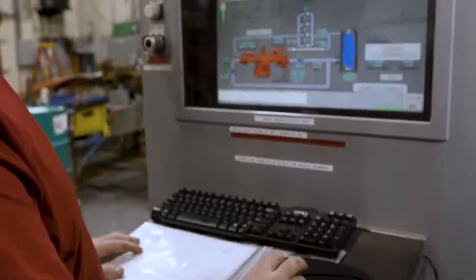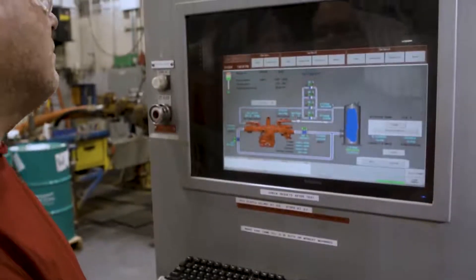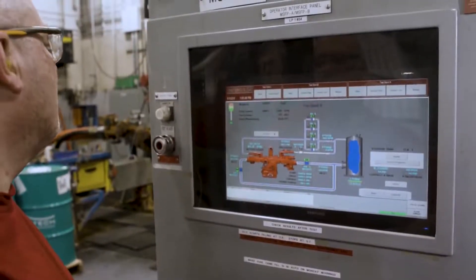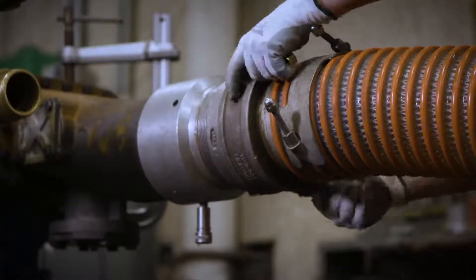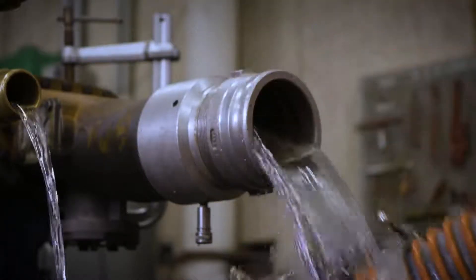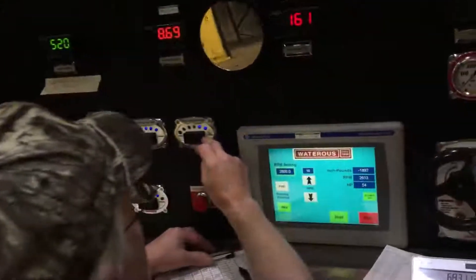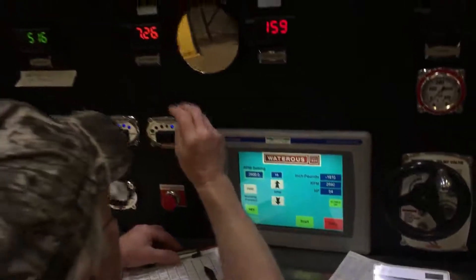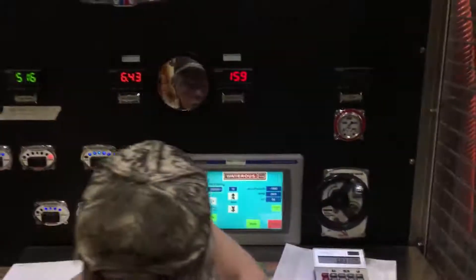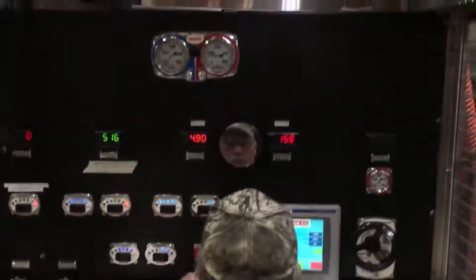Once assembly is complete, pumps are put through rigorous tests to make sure they live up to the Waterous pledge that all its products will perform reliably and safely. That is why it static tests each pump to make sure there aren't any casting defects or leaks. Waterous then performs acceptance tests to make sure the pump performs to the level required by NFPA and certifies those tests for each pump.